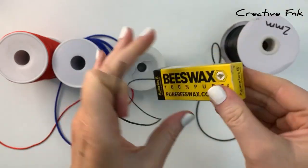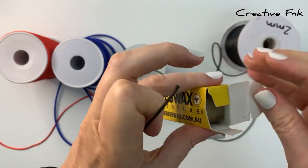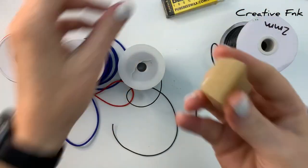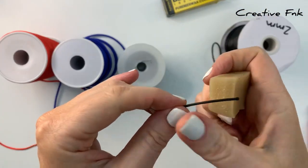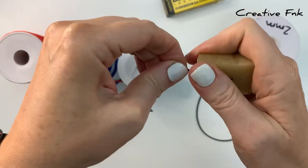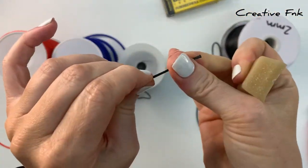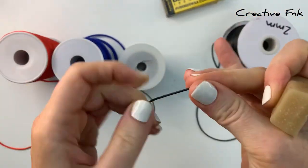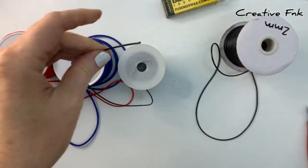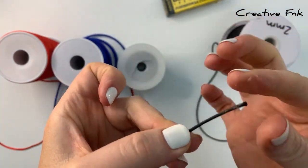This thread here is just plain cotton twine and I've got a block of 100% pure beeswax, which I bought at the hardware store. I just hold the thread between my thumb and the beeswax and pull it through, creating some friction. That heats the beeswax up a little so it spreads through the twine. You can also dip the end of your twine into some melted candle wax — that also helps to keep the ends of your thread together.